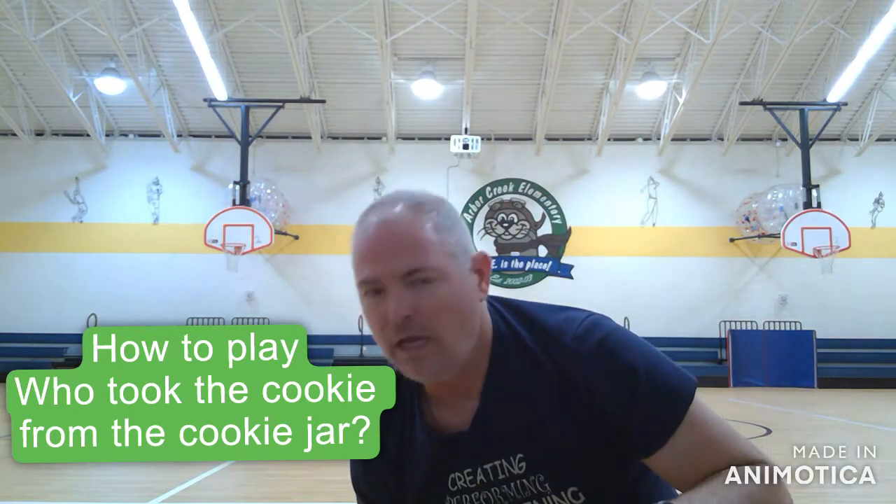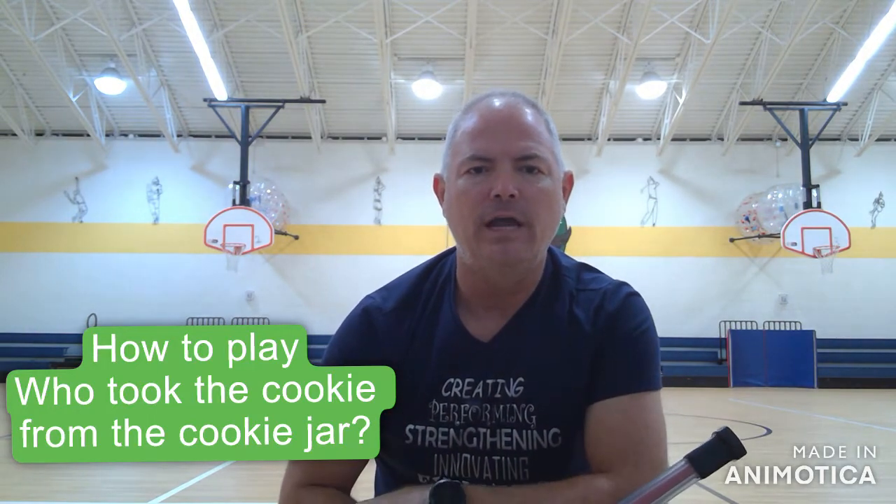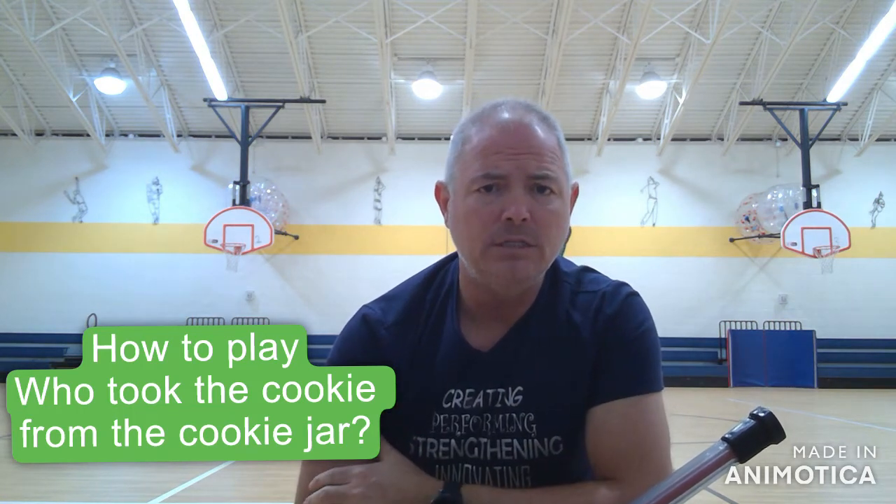Hey everybody, it is Mr. Bellamy and we are working on some hockey skills this week. I've done a video on how to hold a hockey stick and some things, and so today's game is going to be just a little bit of practice on that.